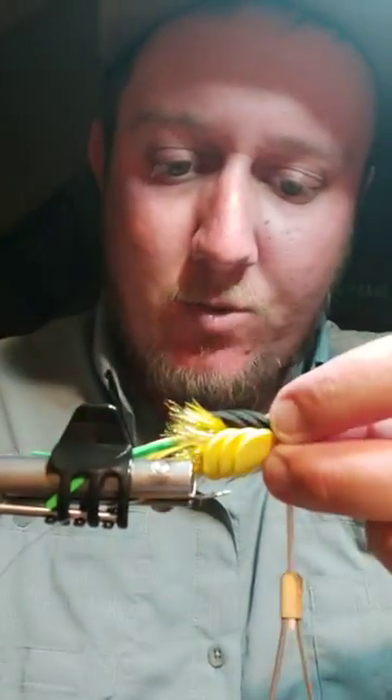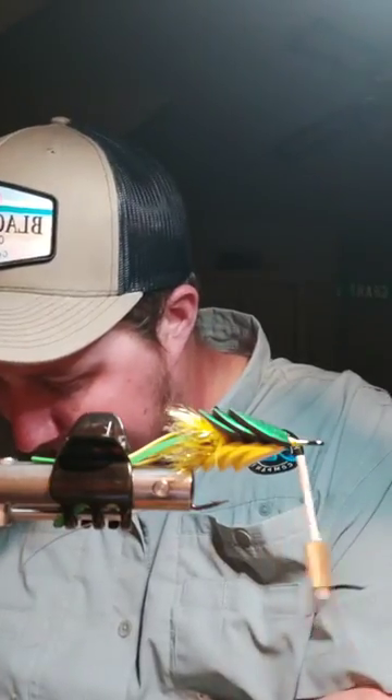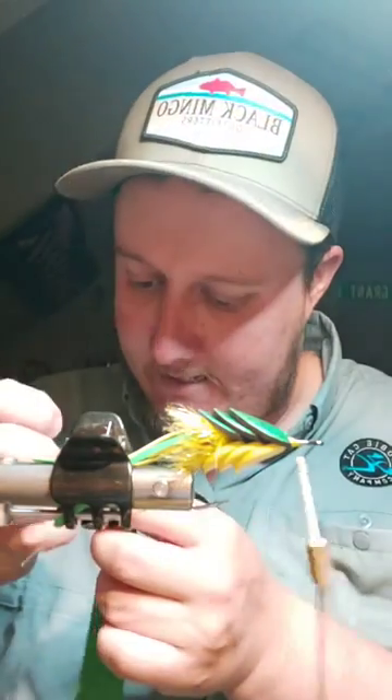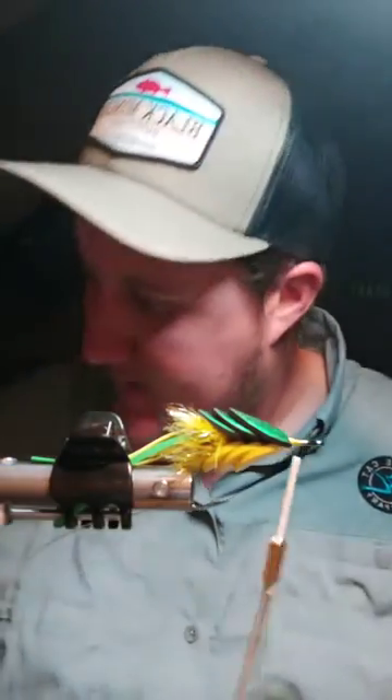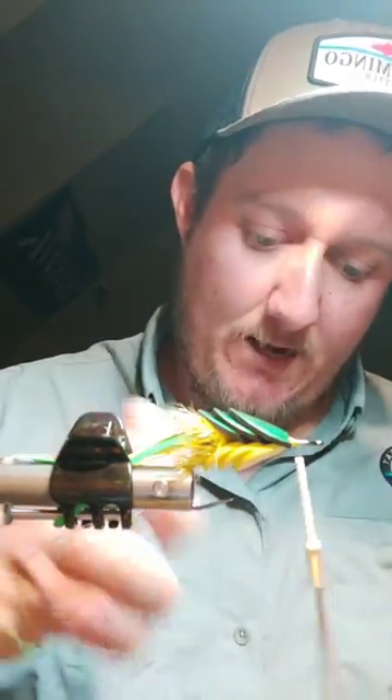Just kind of tweaking the body a little bit, making sure it's nice and even — yellow on the bottom, green on top. Now, this is optional. Since this one I'm tying is more meant to imitate a frog, I'm going to do this because I like the way it looks, but by no means is this required for the fly. I'm going to take two green legs and one yellow leg and tie them in on each side — kind of making some pseudo frog legs kicking out on each side.